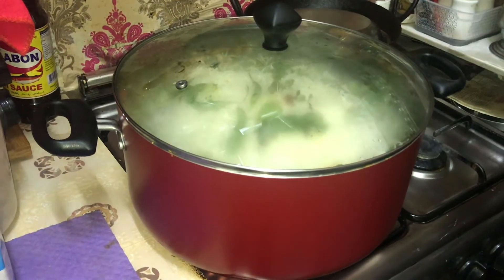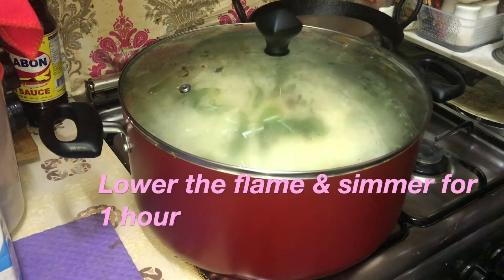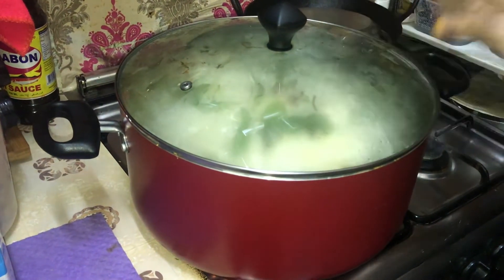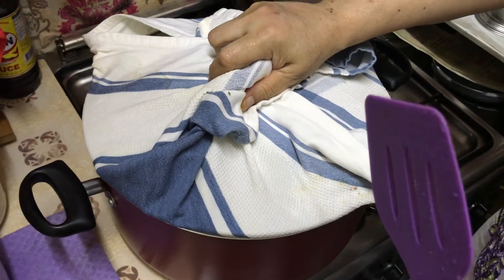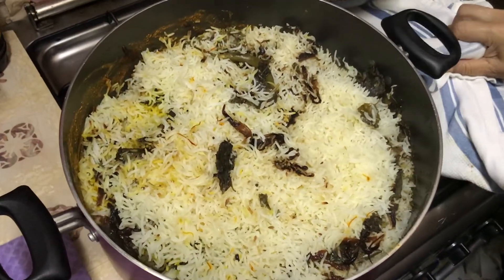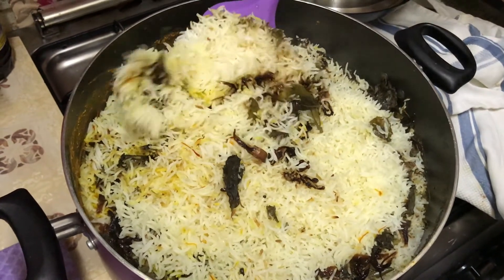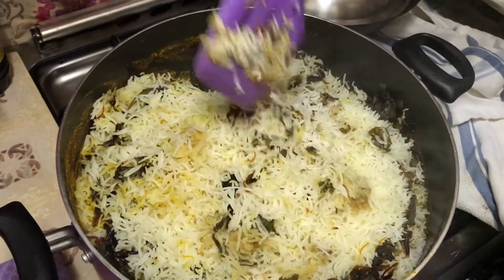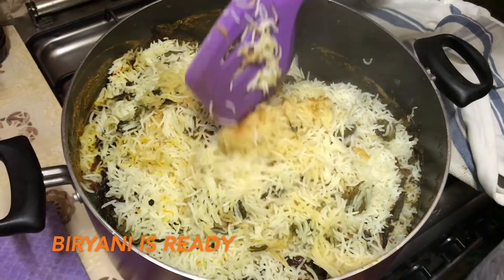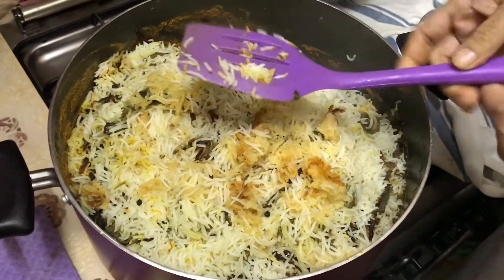After that, we will put it on low flame for about half an hour. We will cook it on dum for about 1 hour. The rice layers and chicken layers are distinct — one layer of rice, one layer of chicken.